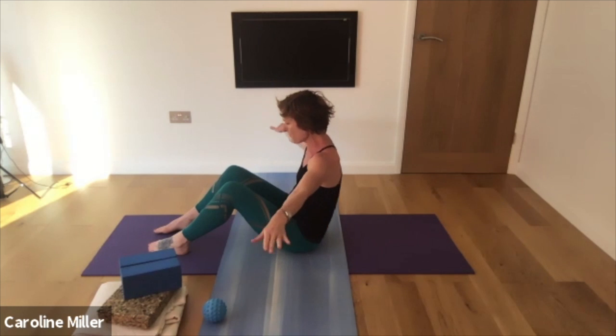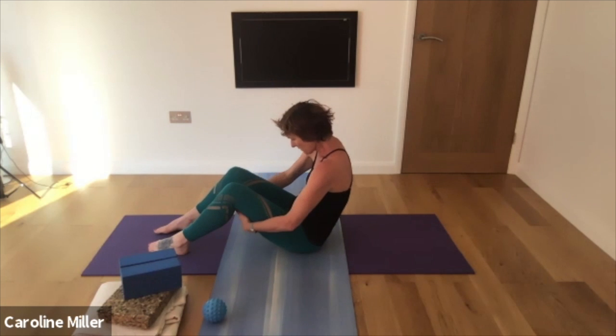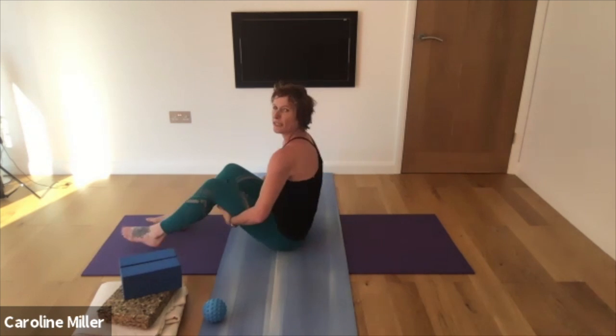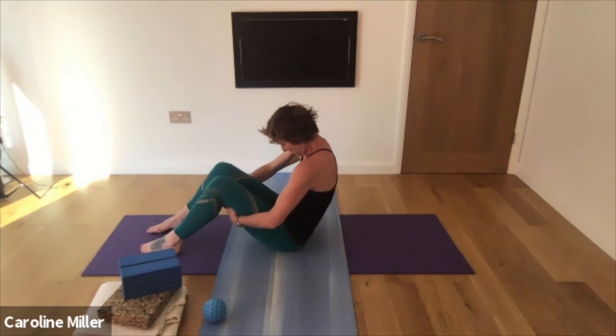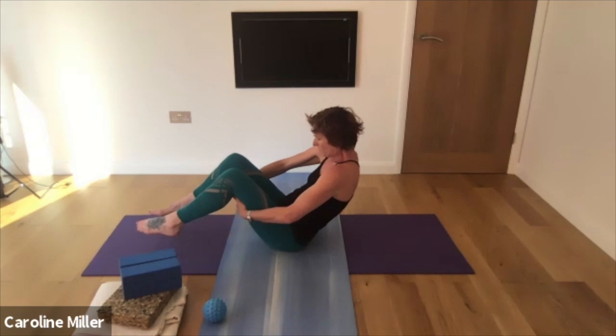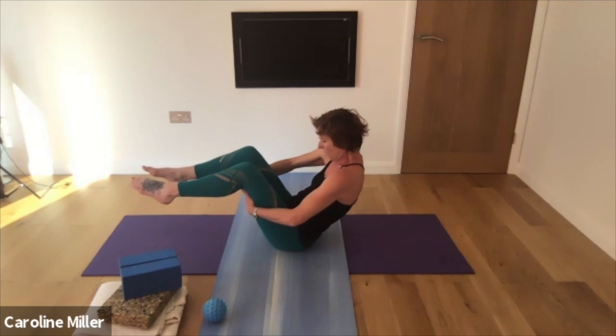Tailbone under, round the back and hold onto the backs of the thighs. Tuck the chin in, so you're in a rounded flex position in the spine. Take a nice deep breath in towards the back of your body — a full inflation. And on an exhalation, draw up through the pelvic floor and raise the feet from the ground.